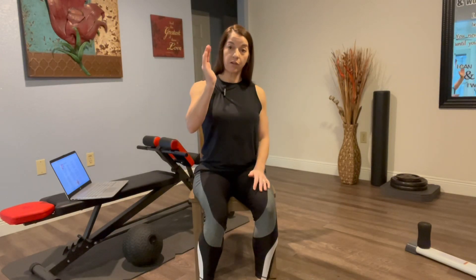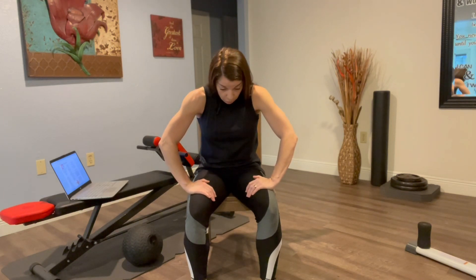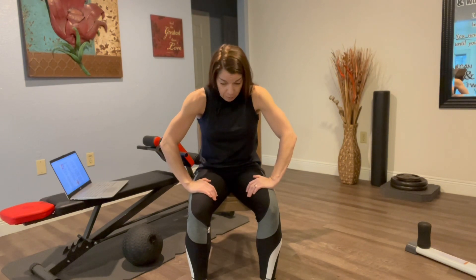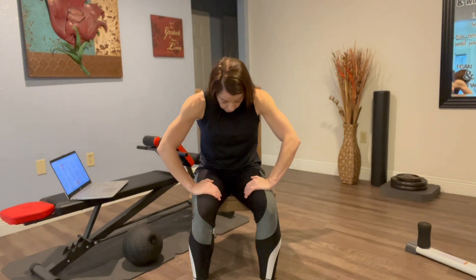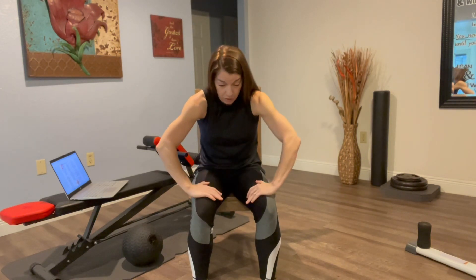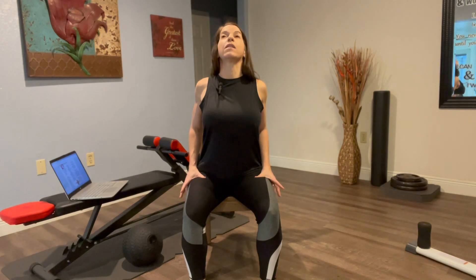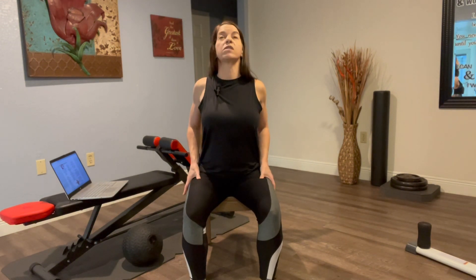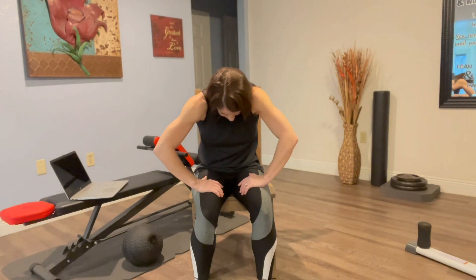Your cat-cow is similar to spinal flexion and extension, but with a little bit more support and intention. Hands are on thighs, fingers pointed together. For cat, we literally focus on pulling the shoulder blades apart — you might feel your shoulders in the front coming toward each other a little bit. Your cow is the opposite: pull the shoulder blades together, fingers turn out to make this happen, chest lifts and chin comes up. So cat — round your back — and cow. A little bit more intention to that spinal flexion and extension.